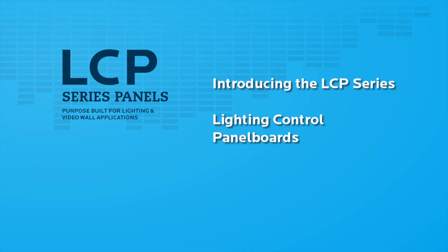Welcome! I would like to introduce the new Lighting Control Panel, or LCP Series, of Motorized Circuit Breaker Panel.